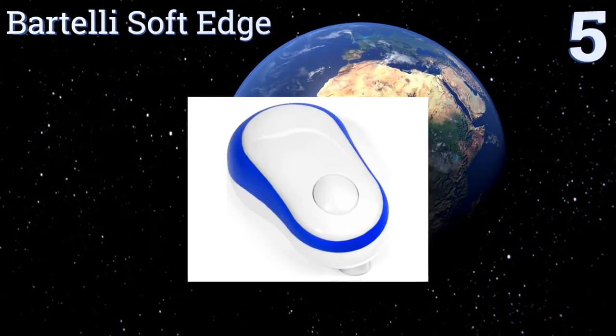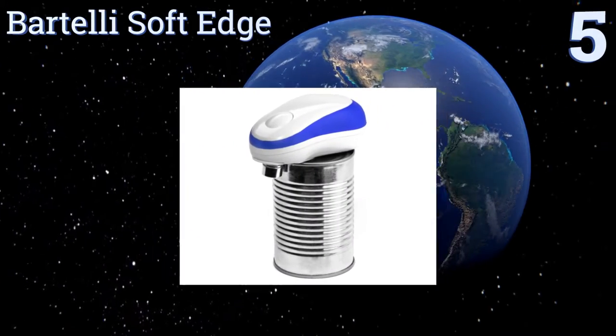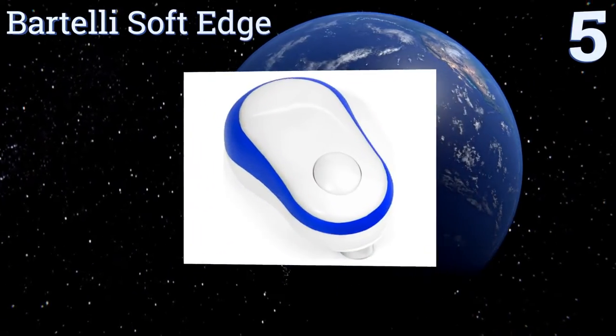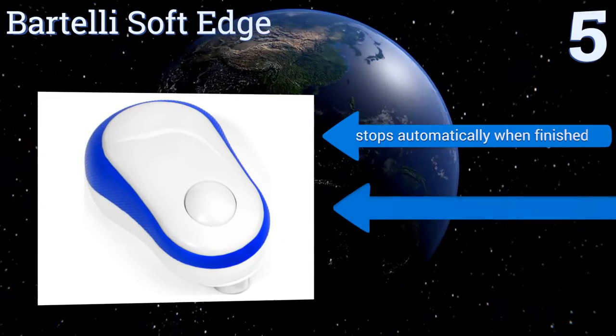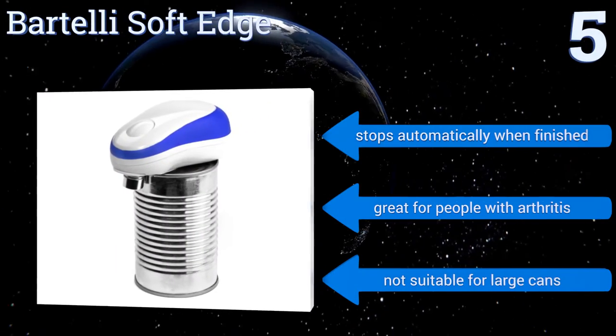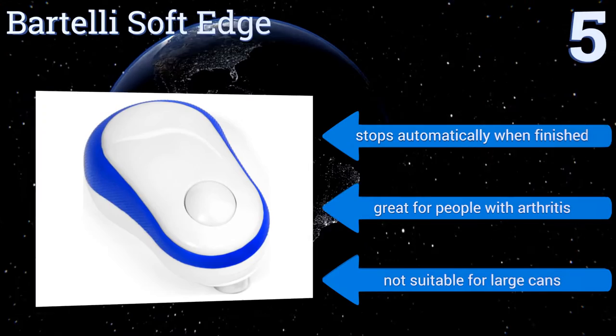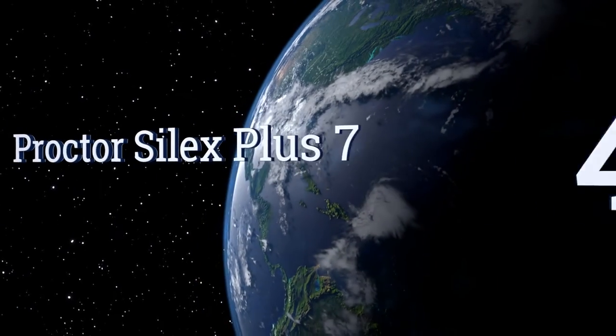Halfway up our list at number five, if you don't have any counter space left then the Bartelli Soft Edge will be your best friend. Its compact design allows it to fit in nearly any drawer and it has smooth contoured sides that fit well in the hand. It easily opens cans at the touch of a button, stops automatically when finished, and is great for people with arthritis — but it's not suitable for large cans.